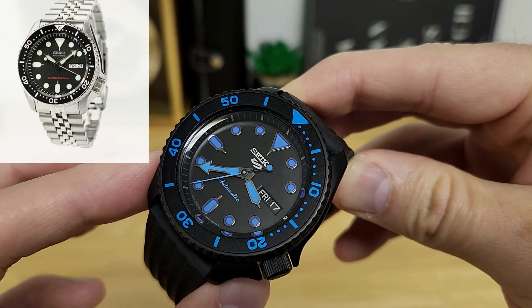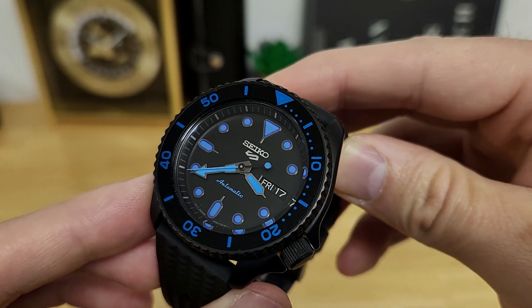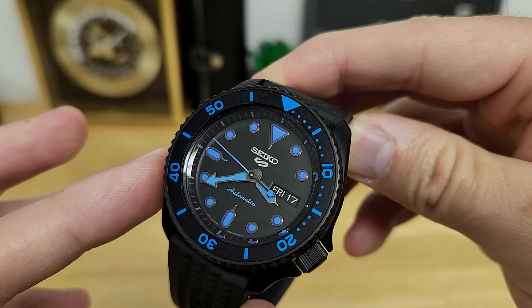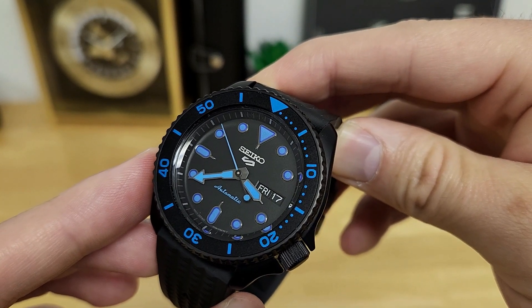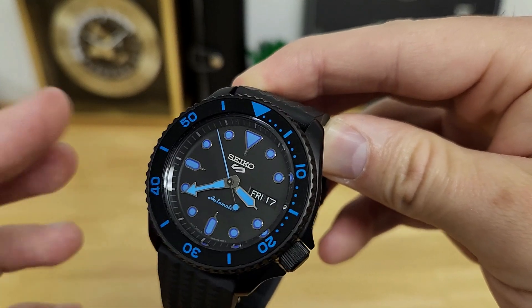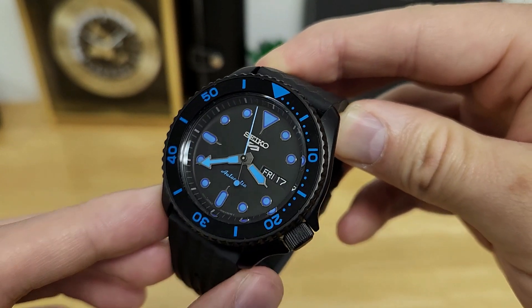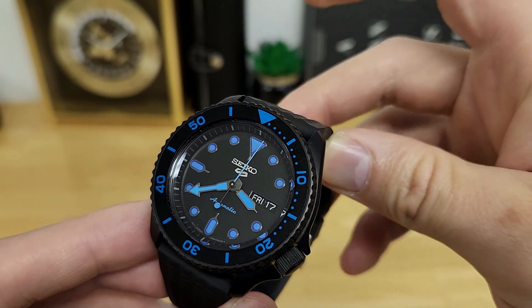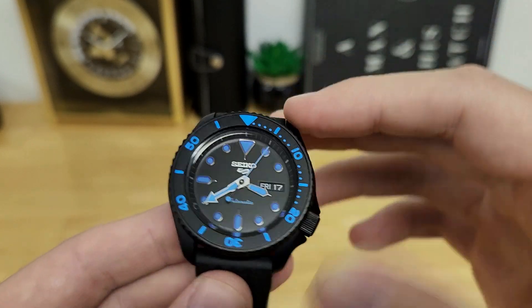At first, these type of watches threw me off because it's still very reminiscent of an SKX. It's an SKX case, and even the dial design is very similar — you have the same handset as an SKX as well as applied markers. And yet these 5KXs are not certified dive watches. These are only rated to 100 meters of water resistance, non-screwdown crown, and other diver ISO features you would expect are absent.